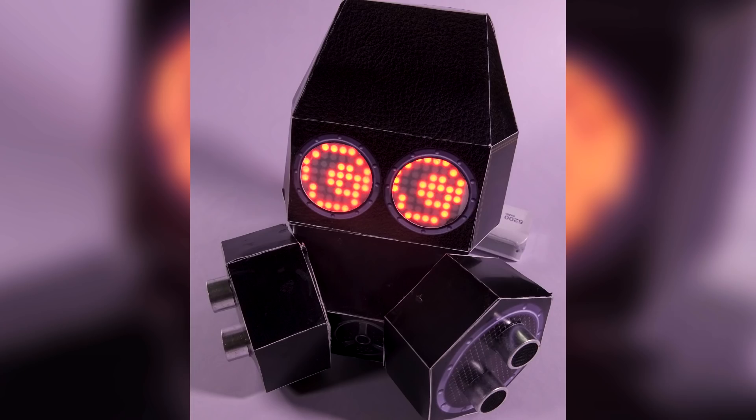Hey guys, welcome to another glorious day. Today we are going to be making something really cool — a mask with eyes that follow you. So let's get to it.